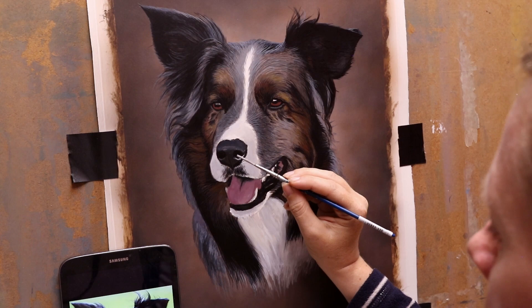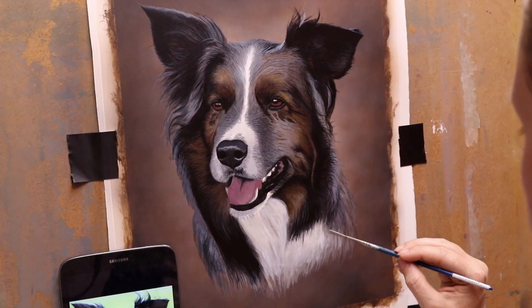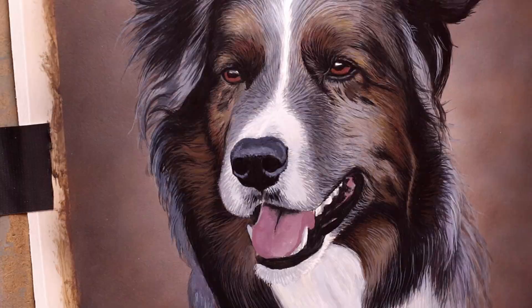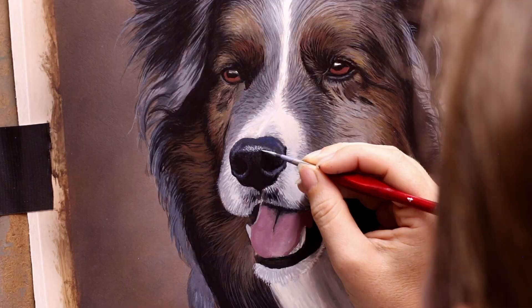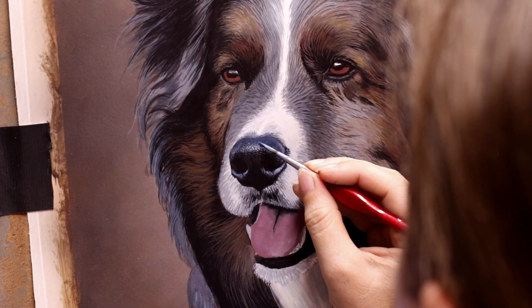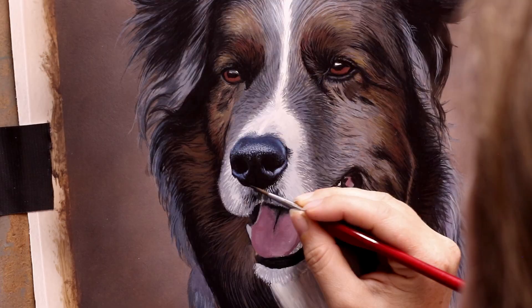I decided here to do a similar kind of background as what I did with Blue the Working Cocker Spaniel — I'll link to that video above if you've not seen it. I went with the same sort of very subtle mottled kind of background, and I just darkened it a little bit compared to Blue so that it matched Styx's colouring a little bit more. Blue was a golden cocker whereas Styx has got much darker tones — rich dark browns and greys — so I just darkened it a little bit to fit with his colouring better.